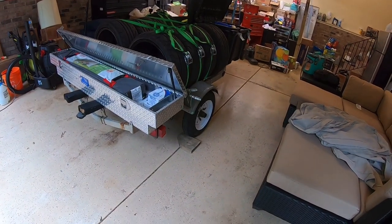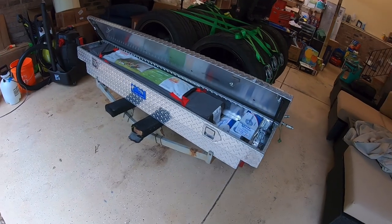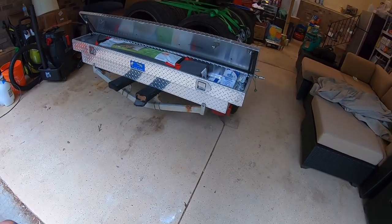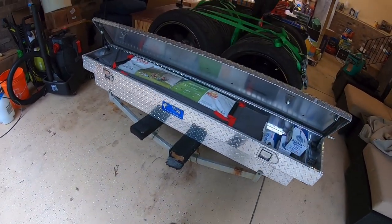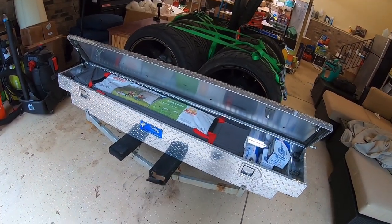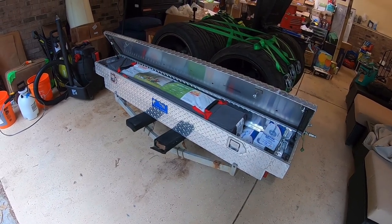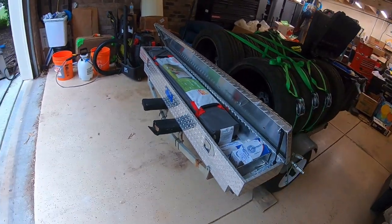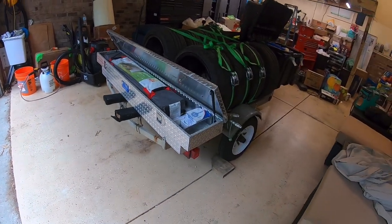I do plan to do some lighting improvements. In North Carolina all I'm legally required to have is reflectors, so since it's such a light trailer I haven't done that just yet. You can also see some decay on the back from the jet ski setup, so this fall when I pull the jet ski out of the water I'll go ahead and do a little bit of refurbishment at that point.